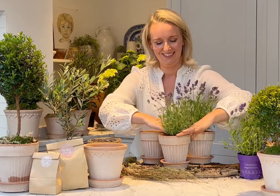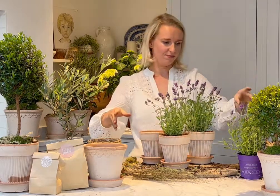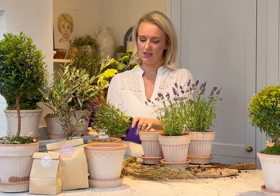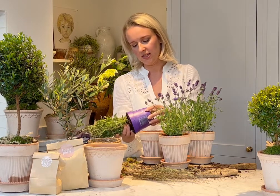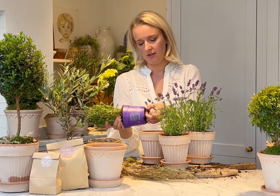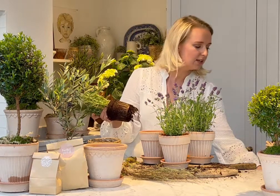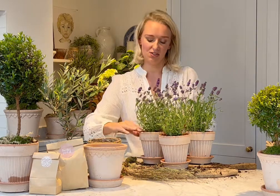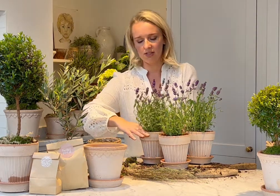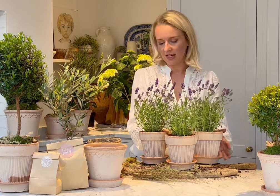They just smell so lovely. I did lots of white lavender for June's kits, so this month I thought I'd mix it up and go with purple lavender. For me in the garden, I love whites and greens with maybe an apricot — I've got gorgeous apricot David Austin roses — and then some purple lavender. That combination of colours looks beautiful together. So those are all now potted up.